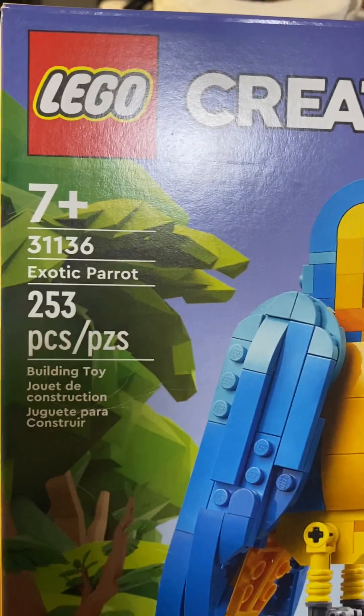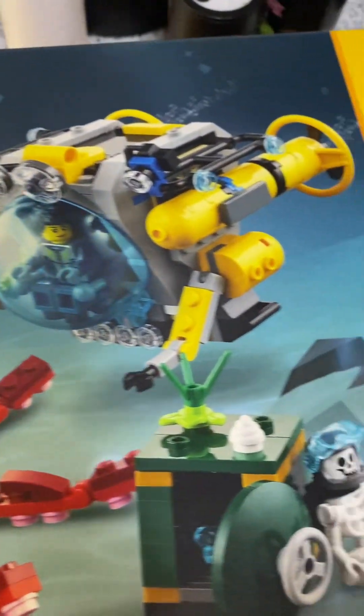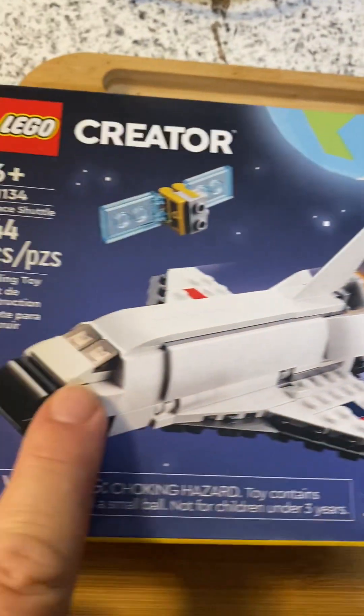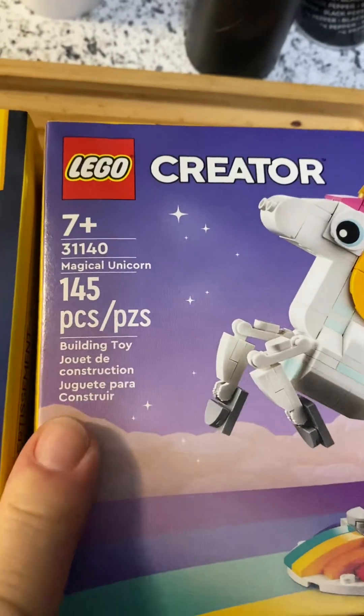Two hundred and fifty-three pieces on this one. Five hundred and twenty-two pieces on this one — makes sense because you get a lot in there. One forty-four on this little one and one forty-five on this little one.